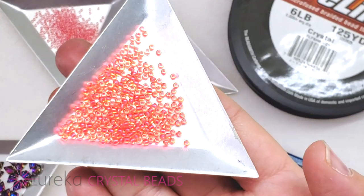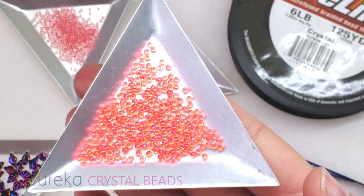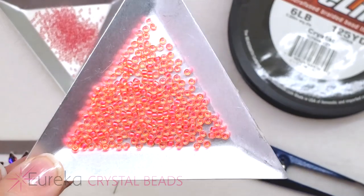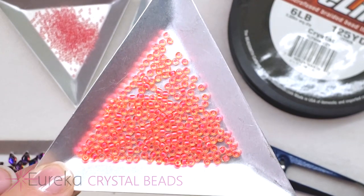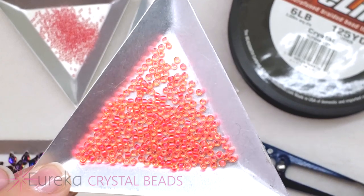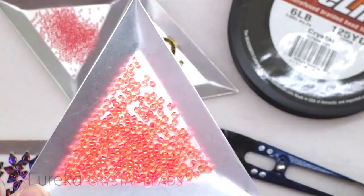These are size 11 seed beads, and I hope the camera can really pick this up — they are the most flamingo of a pink you can imagine. They are just day-glow hot pink, sort of lined in the hole and a topaz color on the outside. They are so stunningly bright, you're going to love them in this bracelet.